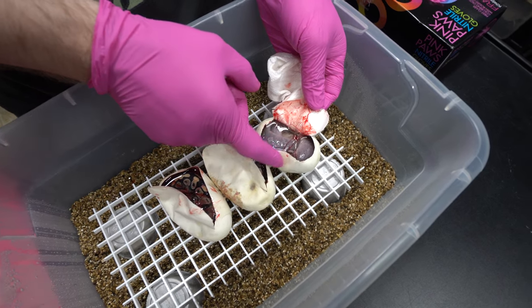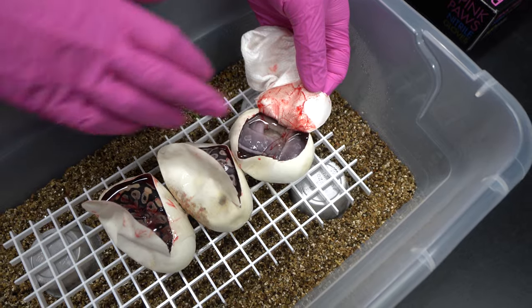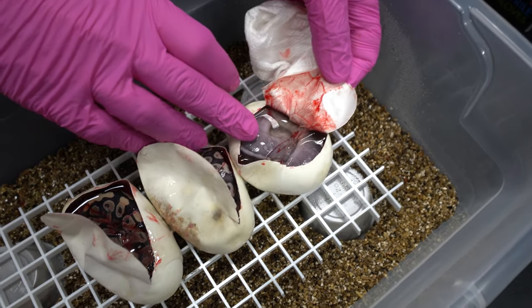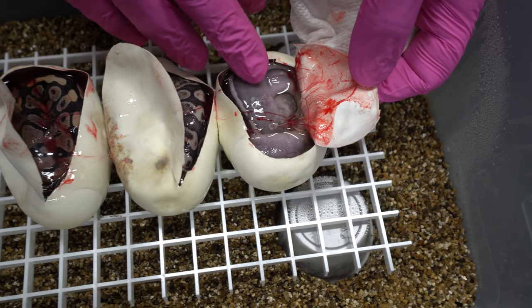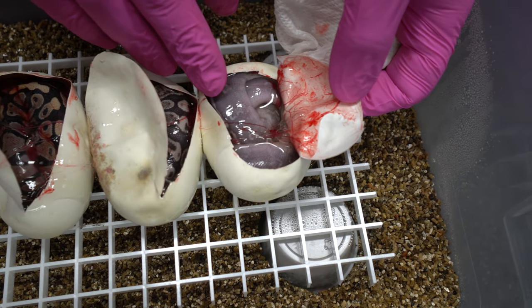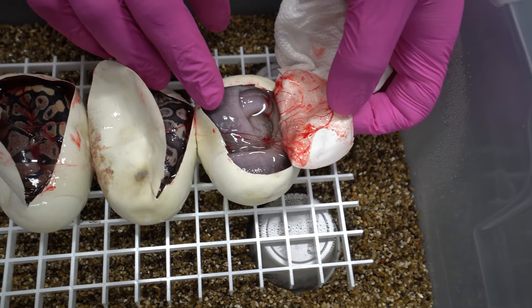Love to see this one's head. It's lighter than regular GHI Mojave, so this might be Fire or Enchi. I wonder what a Royal does in something like that.